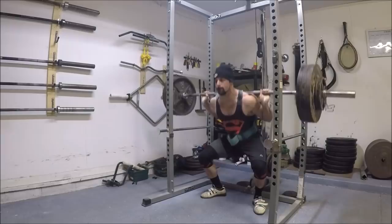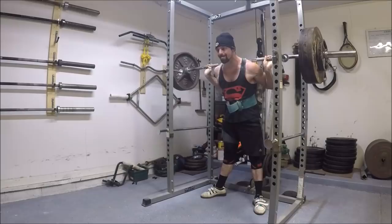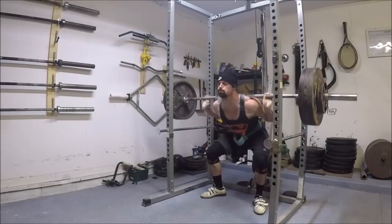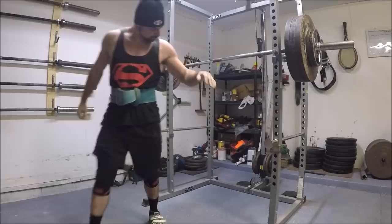This session was with 355 pounds and the goal was just to hit an easy 5x5, which I managed to do. I also threw in a conservative rep-out on the final set where I stopped at 8 reps. You'll see when I get to it that I kind of thought about going up to 10 for just a second there, but then I just decided to rack it.